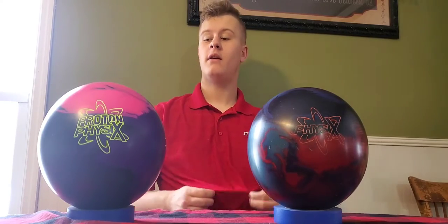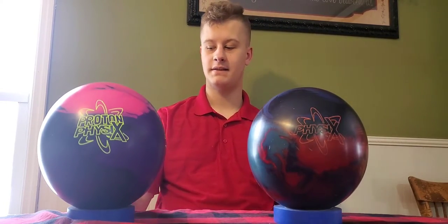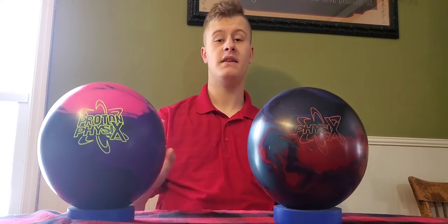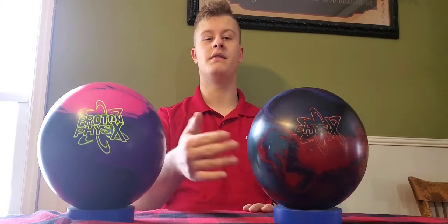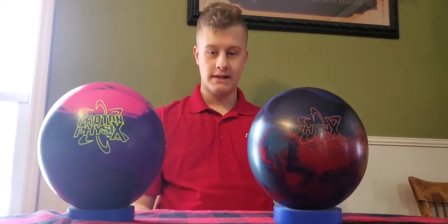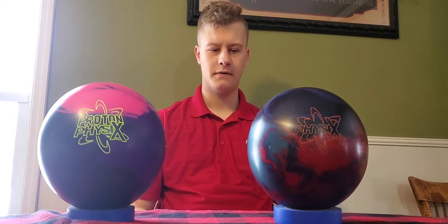Hey guys, welcome back to the channel. Today we are reviewing the Storm Proton Physics. This is the newest release off of Storm's line, the newest addition to the Physics line. So let's talk a little bit about these balls — some similarities and some differences.